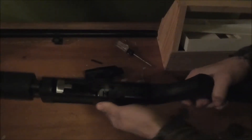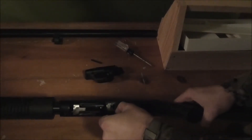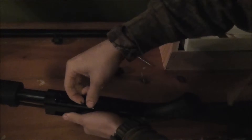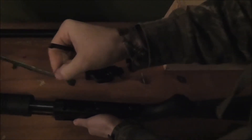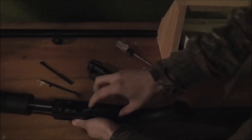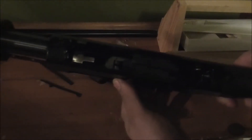Next, bring your forend forward along with your bolt. You've got two rods on the side — your ejector rods and loading rods — right here on the side. You want to pop them out; they just slide right in, nice and easy.